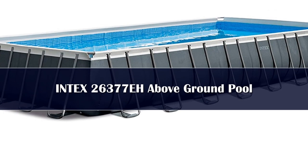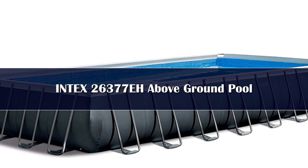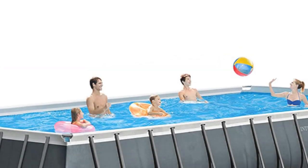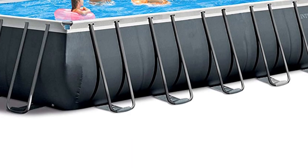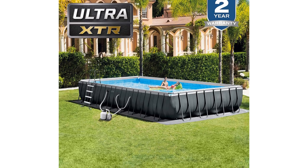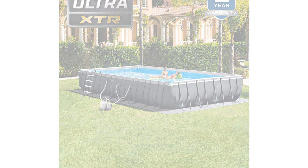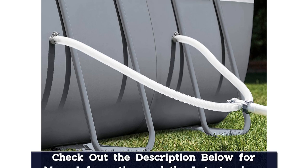Number 1. The mother of all above-ground pools is a worthy choice if you're looking for a rectangle-shaped pool for swimming laps or playing games. It's massive, but the saltwater system makes upkeep simple. Not only does the pool come with everything you need to install and maintain it, but it also arrives with a winter icing kit to protect it during colder months. Bonus: it includes a pool volleyball set.